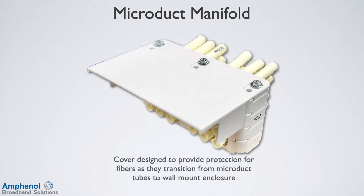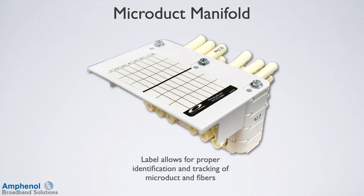The cover is designed to provide protection for the fibers as they transition from the microduct tubes to the wall mount closure. The label allows for proper identification and tracking of the microducts and fibers.